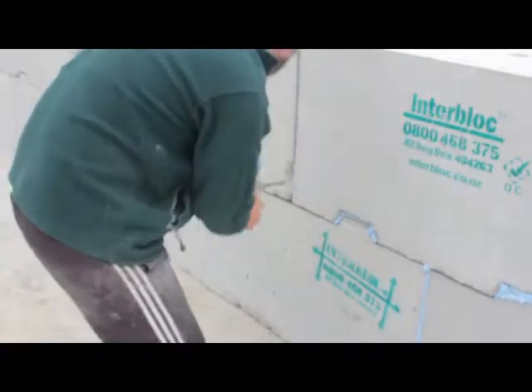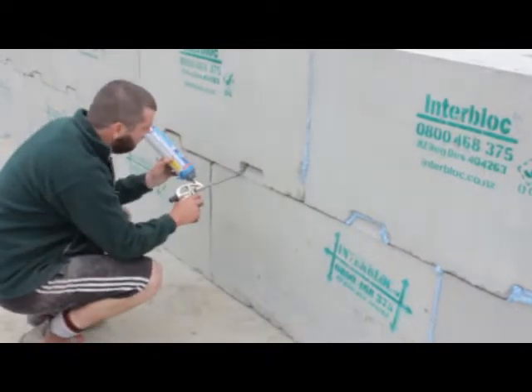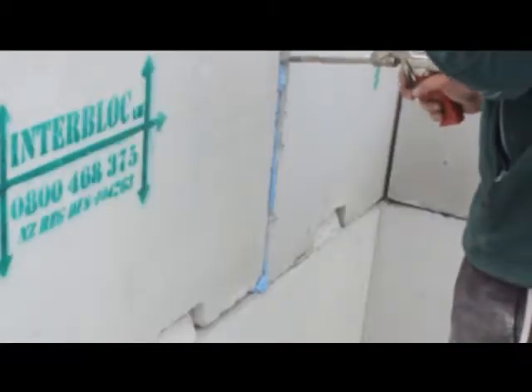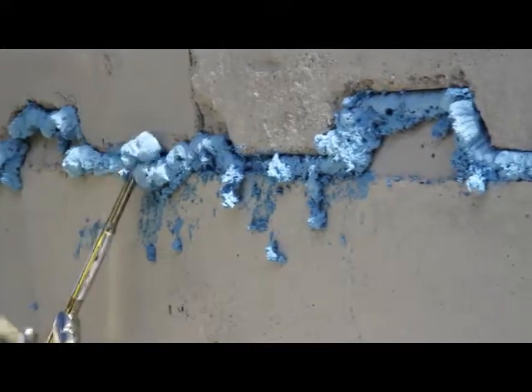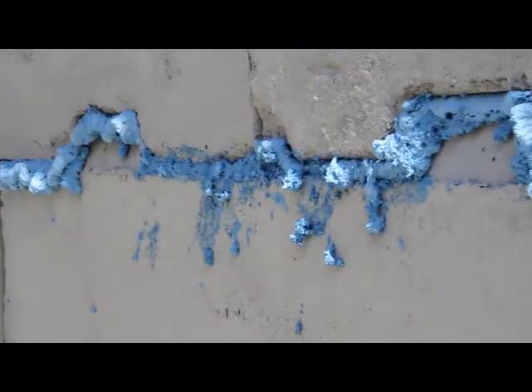Sealing the bin correctly is essential to ensuring the bin remains weather-tight. The Interblock Basic and Basic Plus bin use flexi expansion foam to seal gaps between the blocks. The foam should be sprayed into each gap between the blocks, including the vertical gaps in the corners of the bin. After five minutes of contact with the air, the foam will form a skin. At this stage, patting the foam gently will push it further into the gap and flatten it, which should lead to a better seal and reduced waste to clean away.